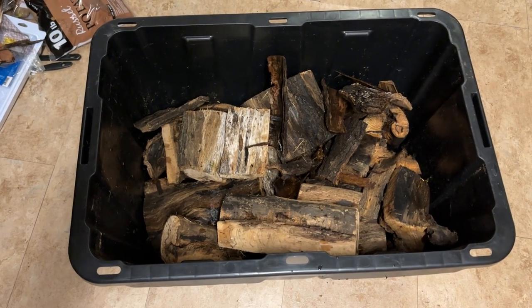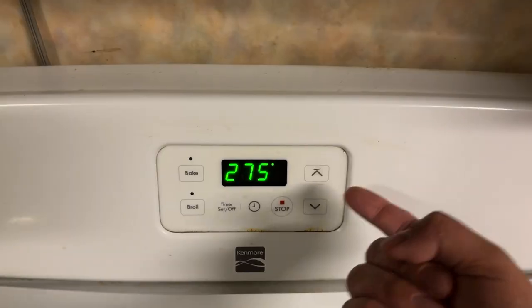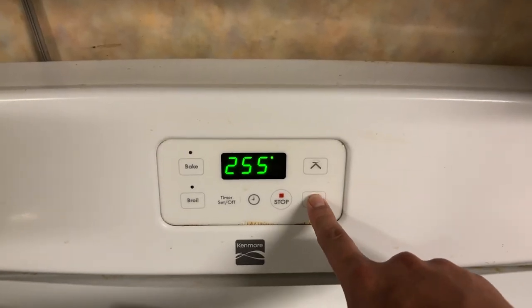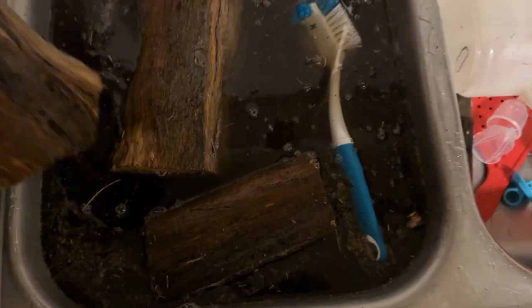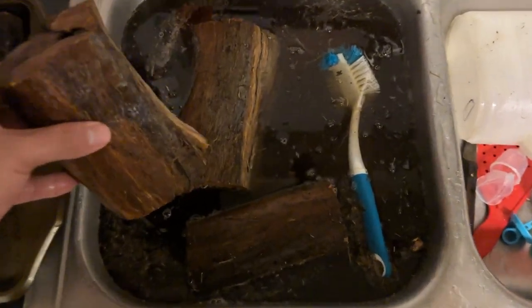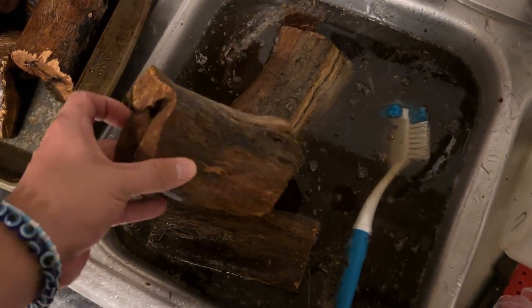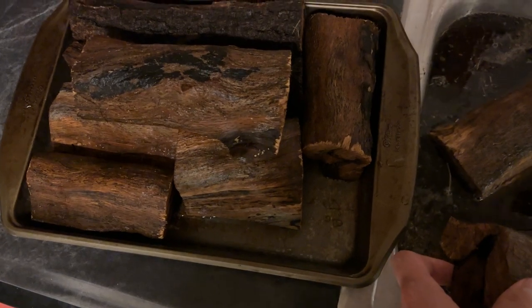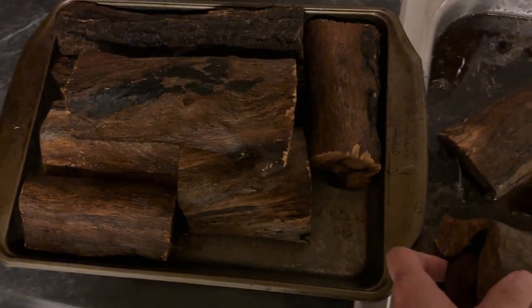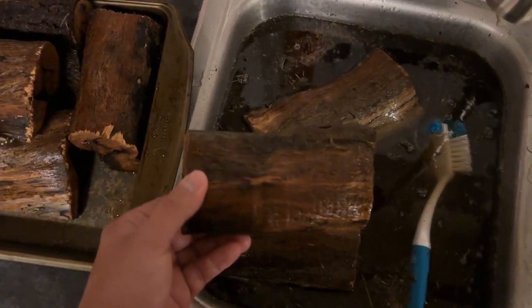So you have your wood — mine is right here. Depending on the thickness, that will also determine how long you have to cook it. Mostly you're gonna cook it at 250°F for two hours, but this wood here I had to cook for two and a half hours because it was much thicker. The first thing I like to do is rinse it off — not soak it, just rinse it. I get a little scrubber and scrub the wood off, just cleaning it.